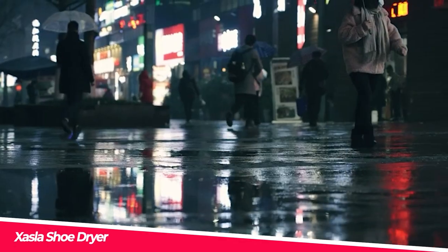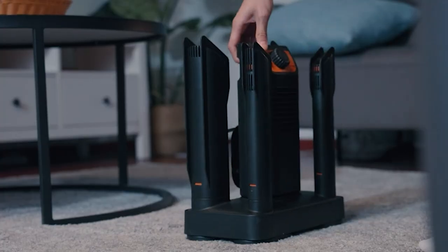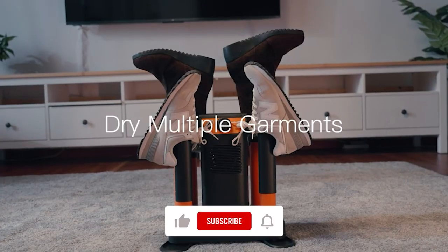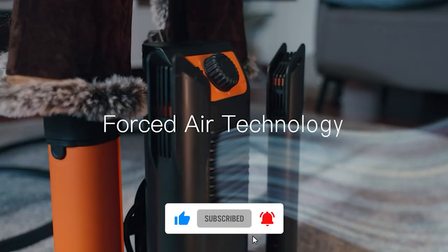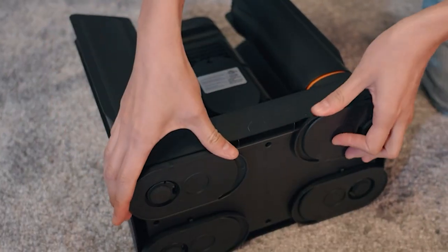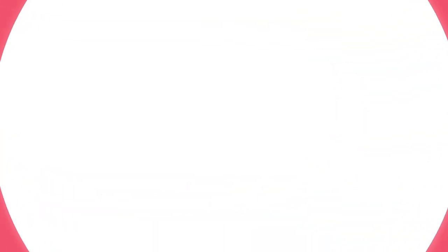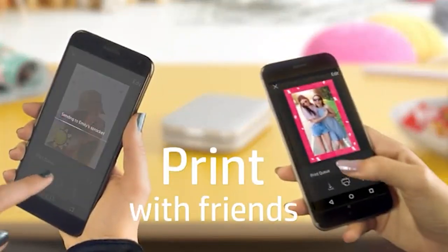Zasla Shoe Dryer — have you ever stepped in something wet and needed your shoes to dry as quickly as possible? The Zasla shoe dryer is for you. This ultra-quiet, heavy-duty shoe dryer uses a hot air system to quickly dry wet boots, shoes, gloves, helmets, and other clothing without the risk of overheating. It also deodorizes items so they stay fresh and odor-free. Get ready to leave your rainy weather troubles behind with Zasla's shoe dryer.